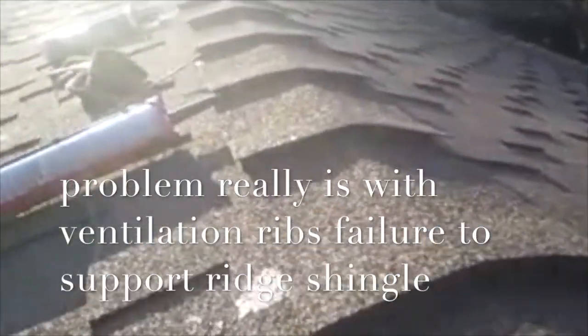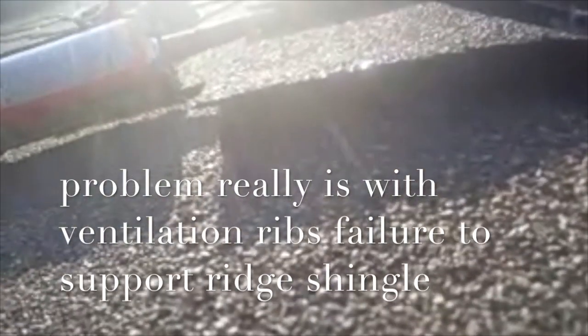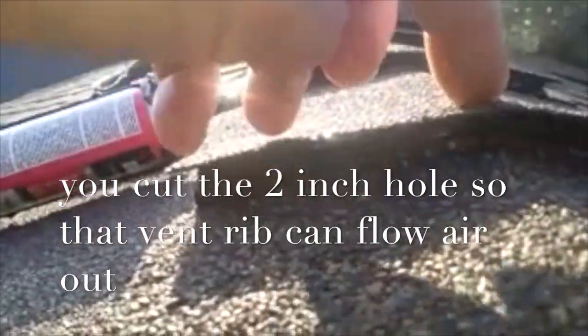If you look right down underneath the lip, you can see there is a crack right there. That crack allows water to go through, and in heavy downpours it leaks through under the ridge shingle and down into the house. When you put these ridge shingles on, you cut a two-inch swath all the way down the roof so air can come through — it's wide open. So right underneath this shingle it's wide open, and with a crack like that it's an opening directly into the house.